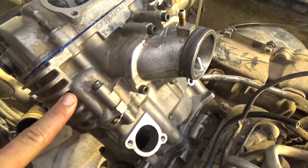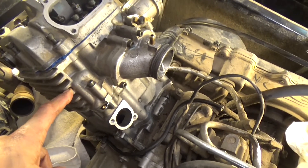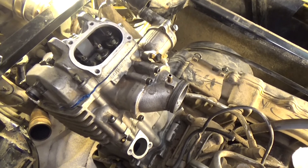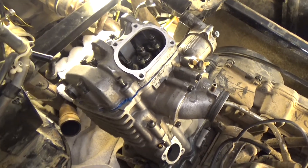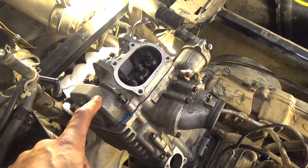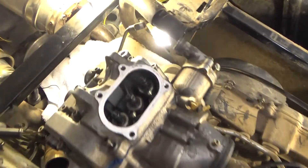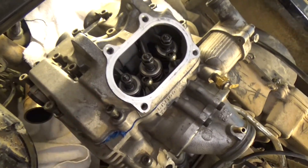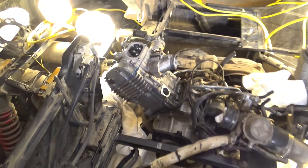I got the cylinder head on and didn't videotape it. The timing chain and cam — super pain in the butt. Now I'm working on the valve cover, which has like 20-something hex heads on it. It's coming along.